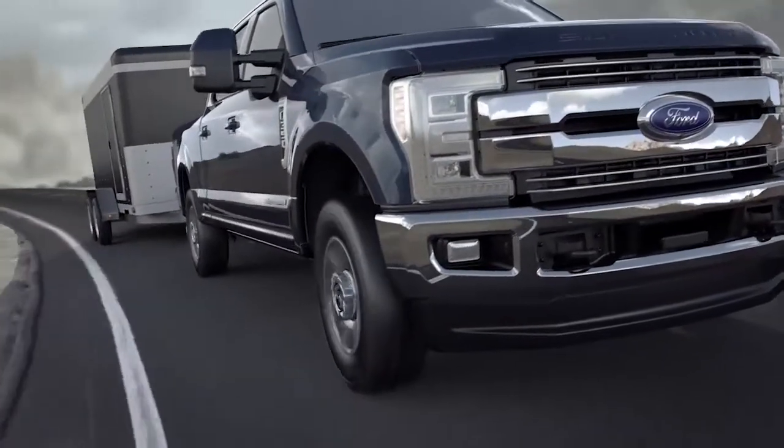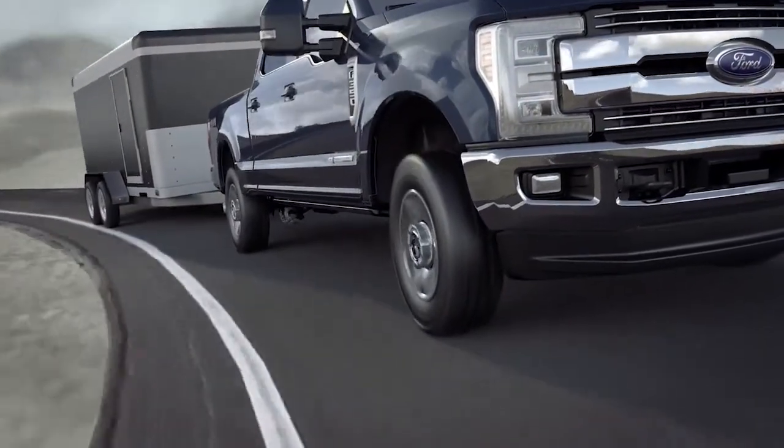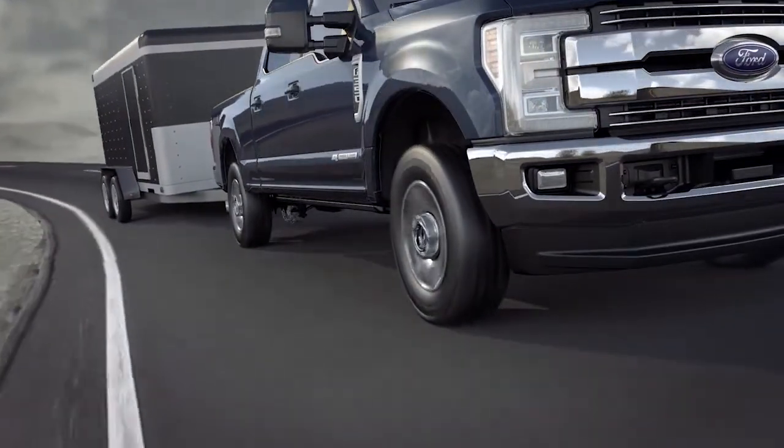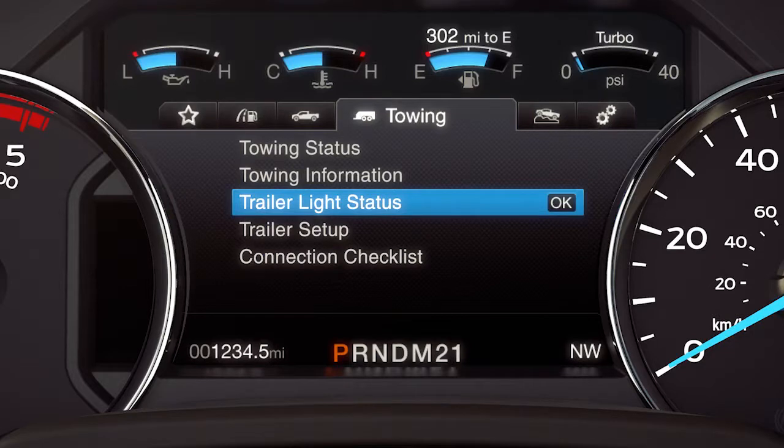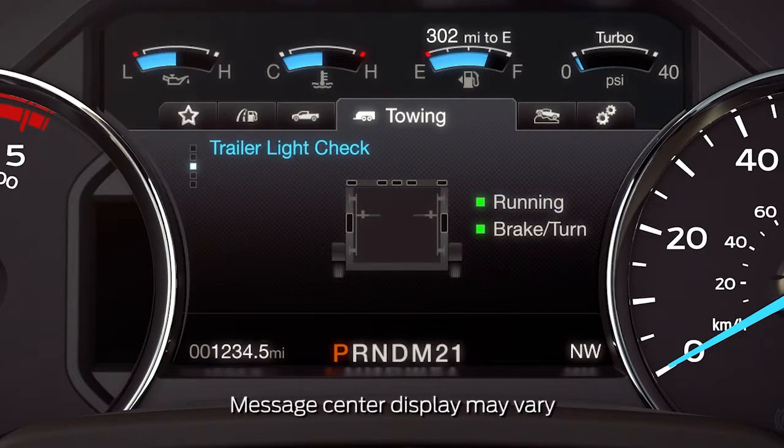Your vehicle may be equipped with a feature that monitors key components of a trailer that you are towing. The Smart Trailer Tow Connector informs you if something regarding your trailer needs your attention via your productivity screen under the towing menu, such as burned out or unlit trailer turn signal lamps, brake lights, and trailer battery problems.